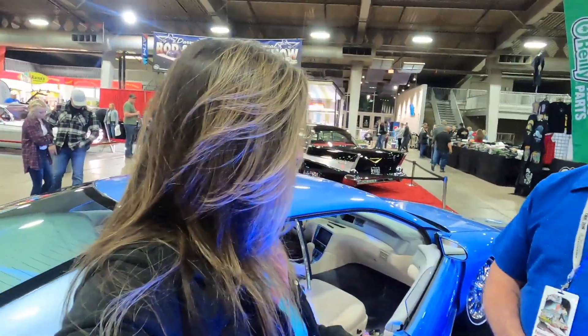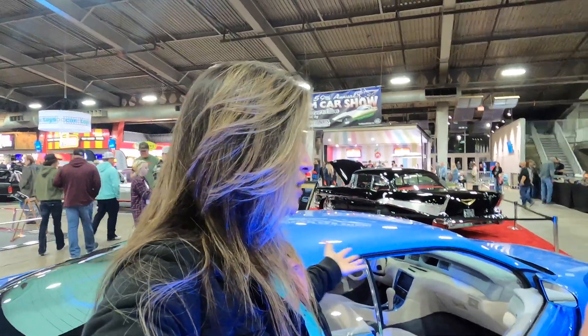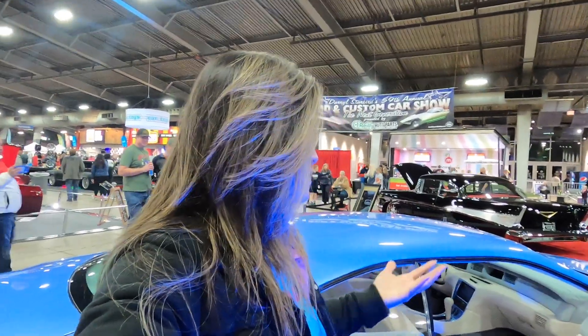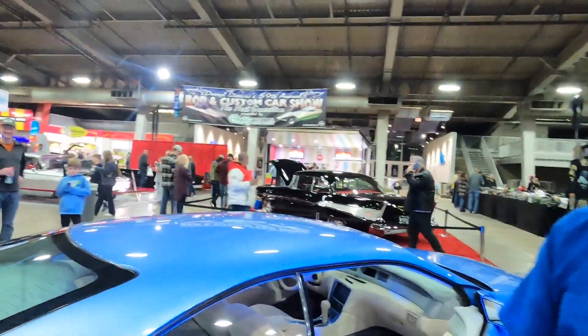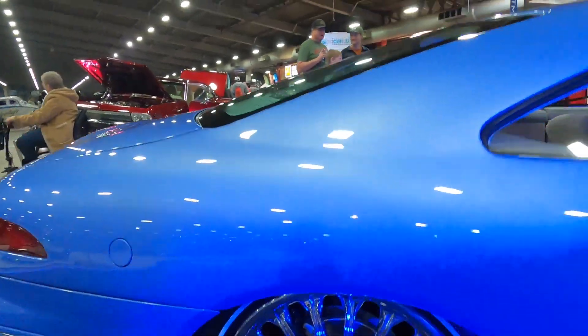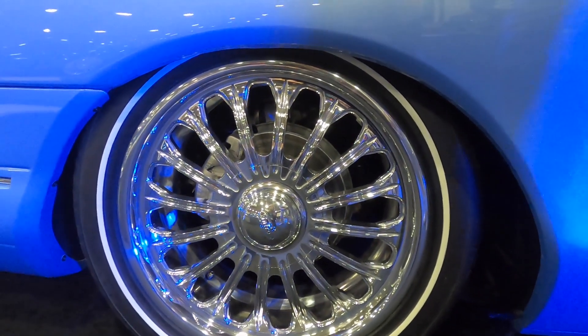I've mentioned this before on the channel — it's all about involving the next generation. We want this passion to continue. The next generation can't relate to a '53 or '55 or the tri-fives because there's no sentimental value there for them. Their first car would be a '96 or a '98 — these are the later models. And to see it done like this, I love it. What rims have you got? Those are Intros — Intro has always been real good with us and we use a lot of their wheels in our cars.